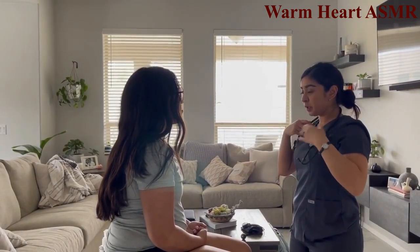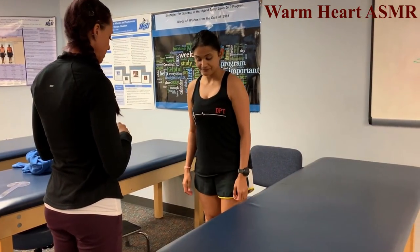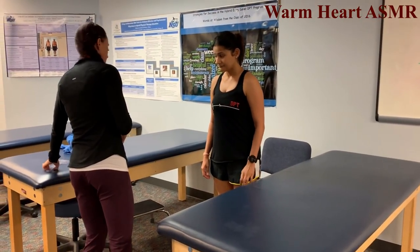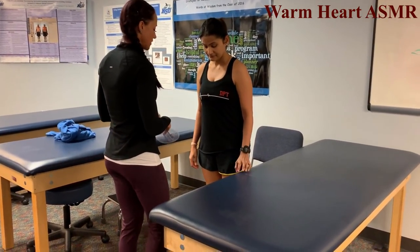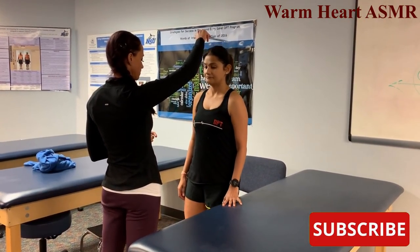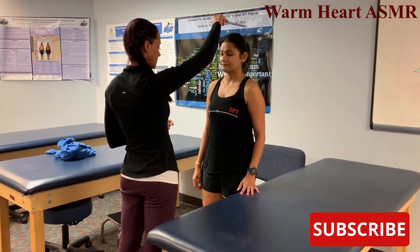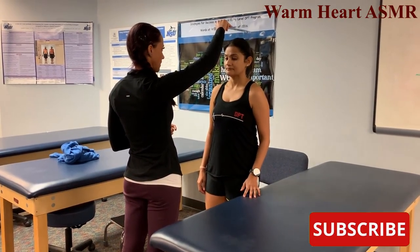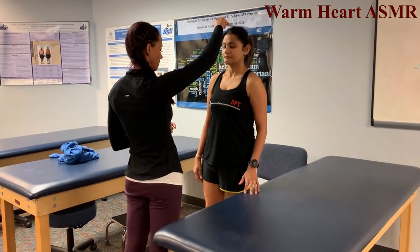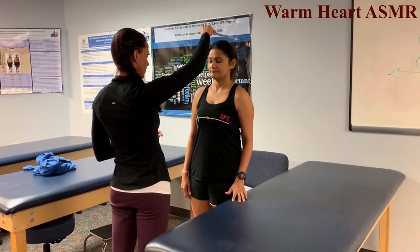Raise up on both toes — heels up, good, now come back down. Now doing that on just one leg using the table for balance only. Counting repetitions: 1 through 20 completed.